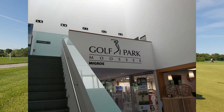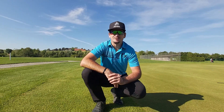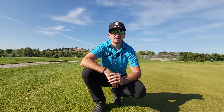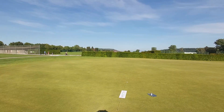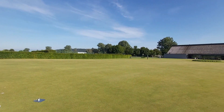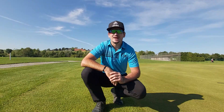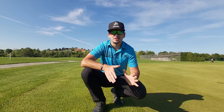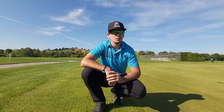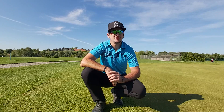First things first, I want to say thank you very much to Golfpark Morseldorf here in Byrne for letting me practice on their facilities. The putting green itself is about 90 yards long and 30 to 40 yards wide, so it's a very big putting green. A lot of golf courses around the world only allow 8 to 10 players on the putting green for social distancing, but here we allow 35 players at one time.